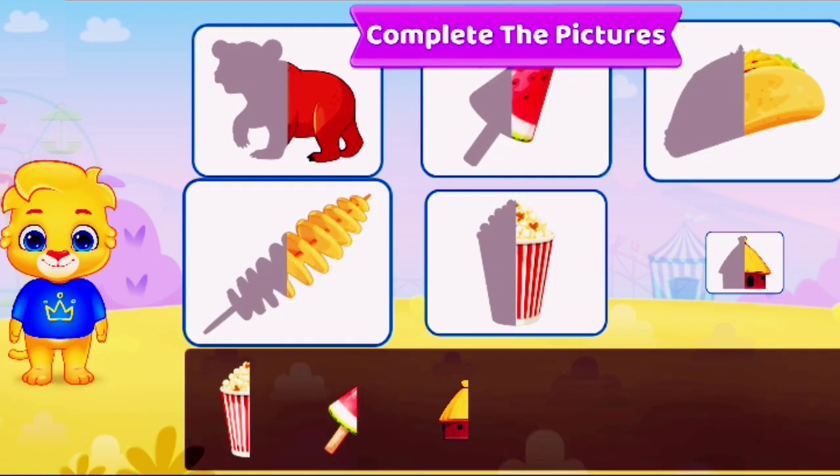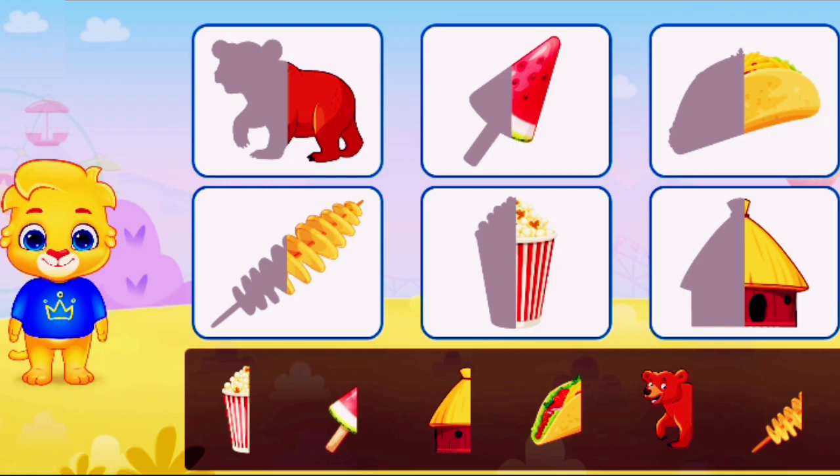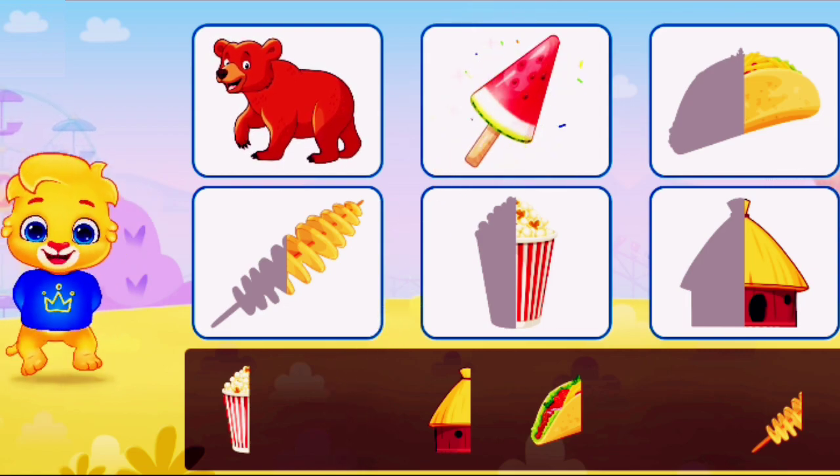Complete the pictures. Complete the pictures. Complete the pictures. Perfect. Perfect.